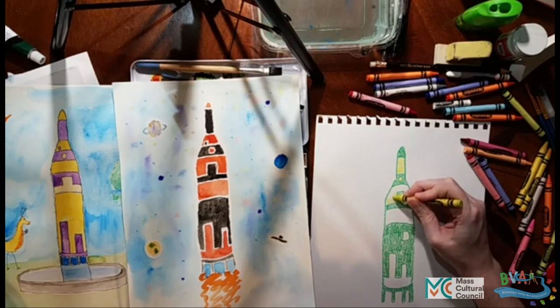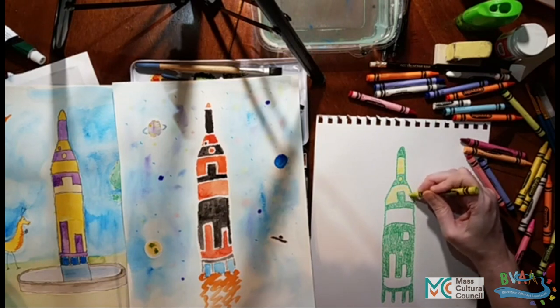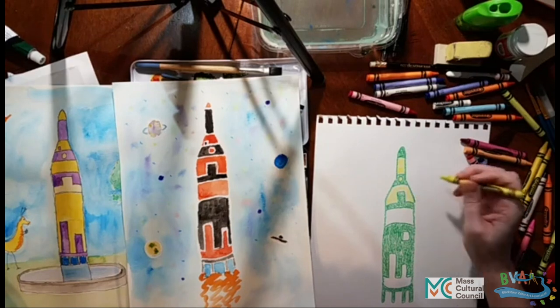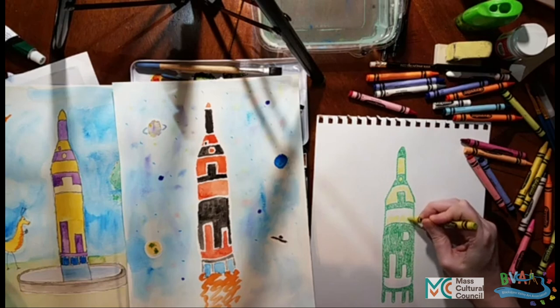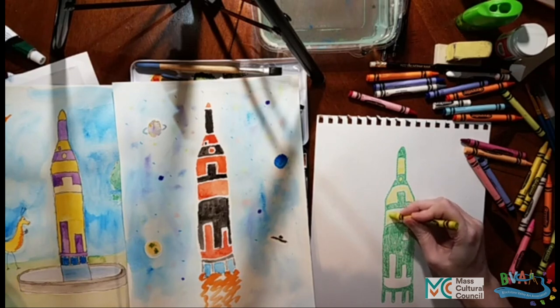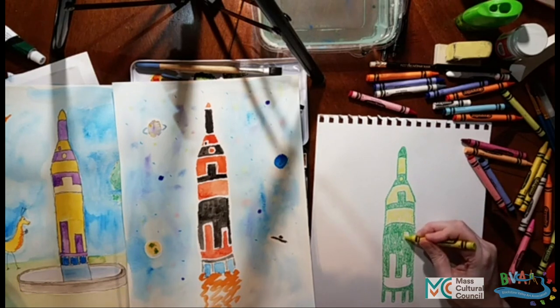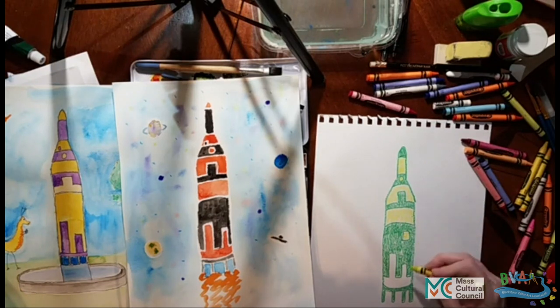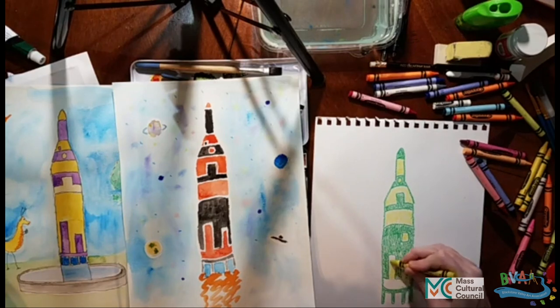We get funded by the various cultural councils. In this case, the Auburn Cultural Council is helping us do art featuring Auburn, which is a beautiful town. We go to Auburn all the time — it has many beautiful places to paint and to celebrate. Take a trip around Auburn and see what they have to offer. Send in your art; we are going to make a virtual slideshow of the different types of art we get for Auburn.